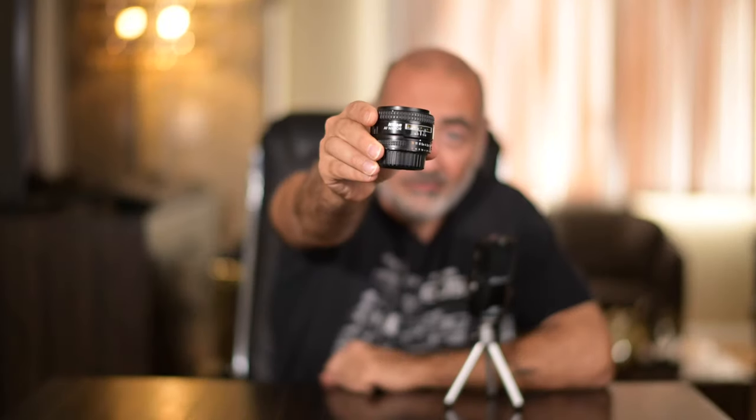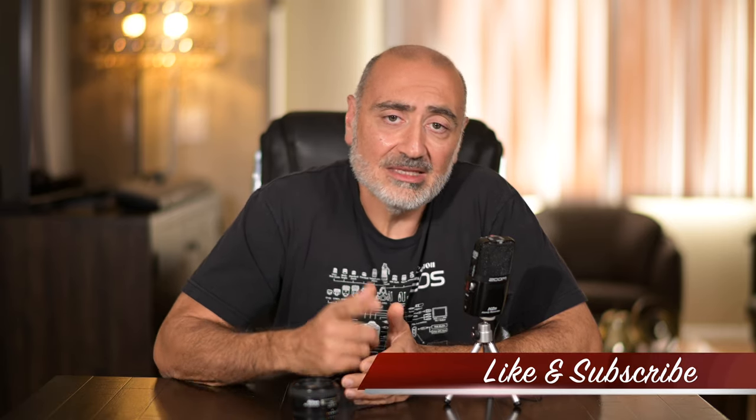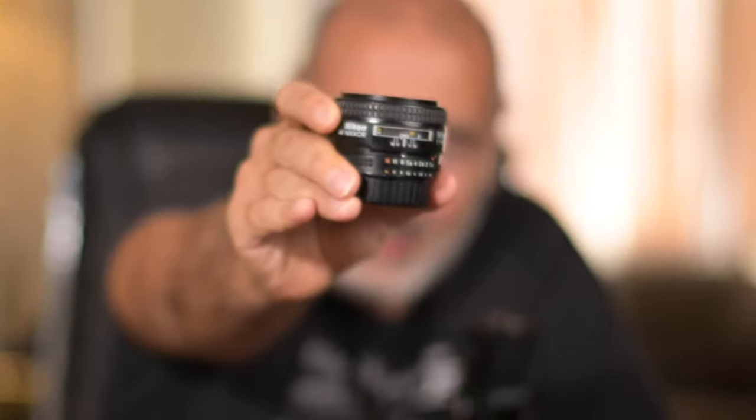Alright guys, thanks for watching my review on the 50mm 1.4D lens. If you like videos like this — lens reviews, camera reviews, all things photography — please like and subscribe to this channel. Hit the bell icon to be notified when I upload new content. This is Vahagraphy, I'm Vahaghan, your rock and roll photographer. And remember, like I always say at the end of the videos — rock and roll.